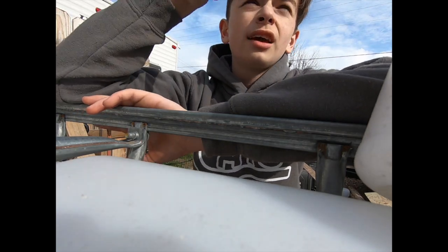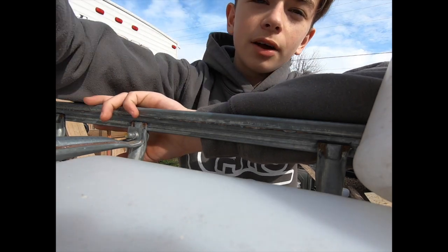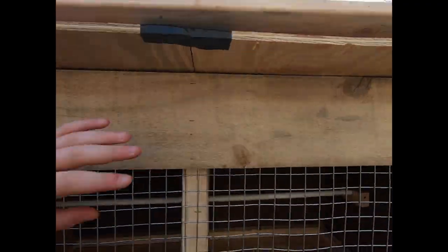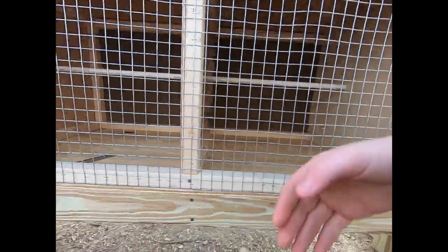Right now we have added the top part to the cage and now we're adding a bottom part for the pine shavings so they won't fly out. We sanded this down and then stapled it to the top. Now we're going to get pieces of wood and put them through here so the shavings don't come out.